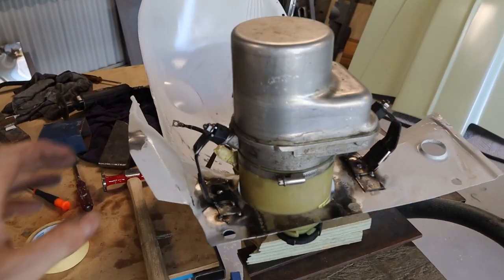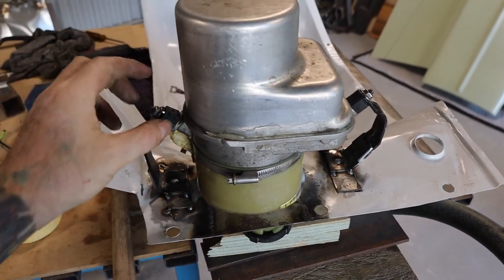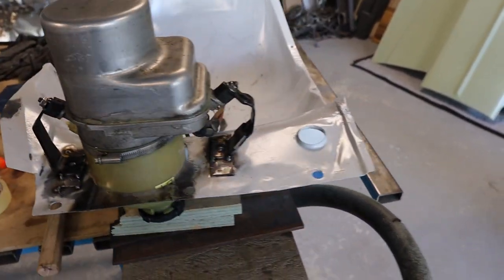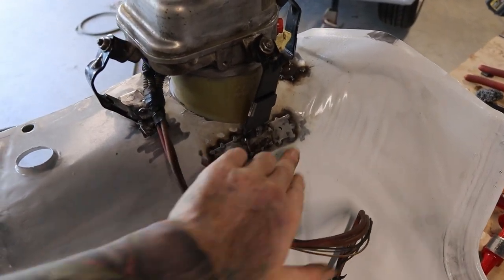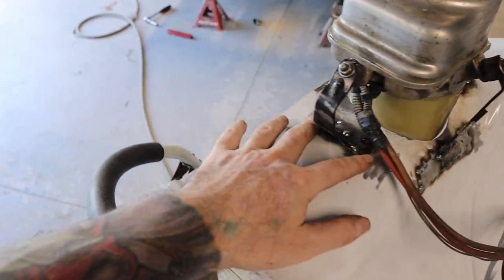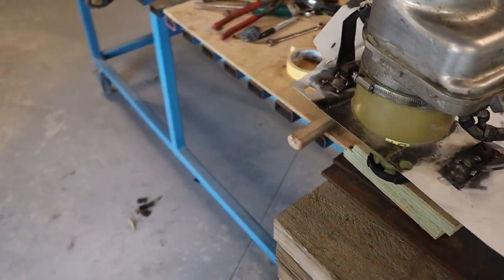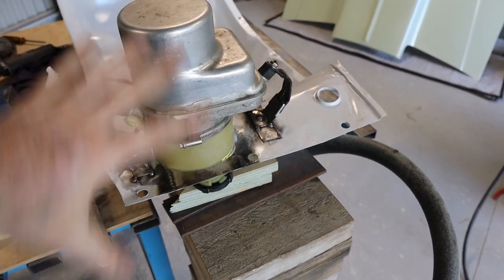I've got all those brackets tacked in and it's pretty solid. It does have rubber mounts, so that should take out the majority of vibrations. I've welded in some plates underneath each bracket just to spread the load a little bit. I'll pull this out and weld that in properly.